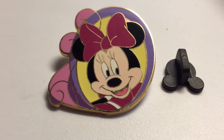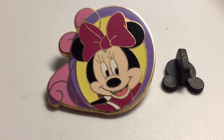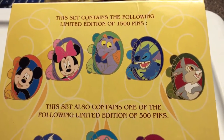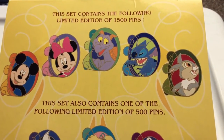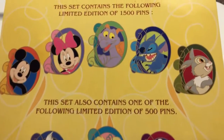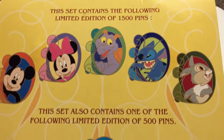Pins Review. This is the Mini Medallion Squirrel Collection. The pin is part of a set of 8 different characters — 5 and 3. Some are limited edition of 1500, others are limited edition of 500 pins. Mini is part of the 1500 pins.